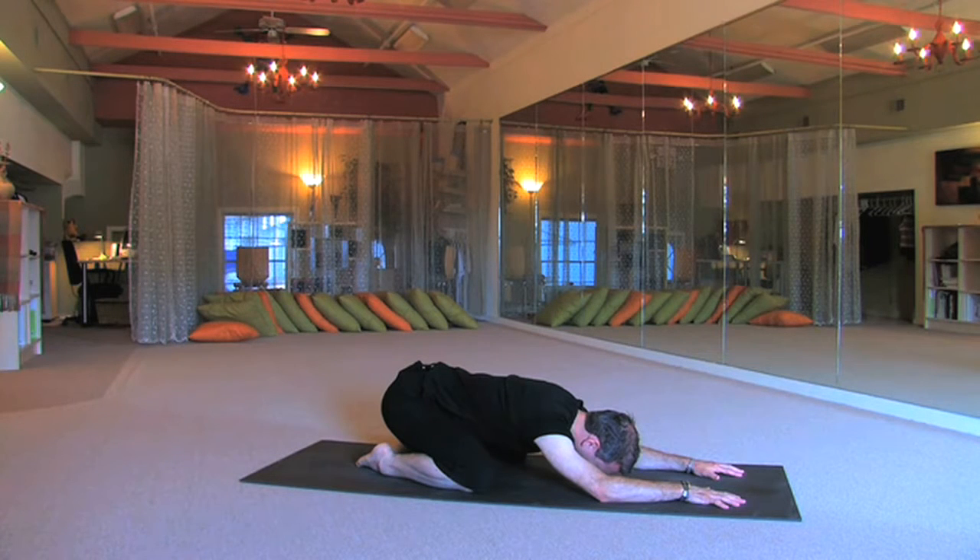The breath allows us to open through the asanas. If the poses are easy or hard, your breath stays consistent and the same. Just like a cascading waterfall or the shining sun, the warmth that comes through the breath into the body warms the blood flow, allowing us to open deeper into the asanas. So take these first few minutes and just set your breathing into place and allow yourself to open.